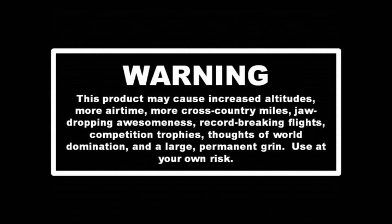This product may cause increased altitudes, more airtime, more cross-country miles, jaw-dropping awesomeness, record-breaking flights, competition trophies, thoughts of world domination, and a large permanent grin. Use at your own risk.